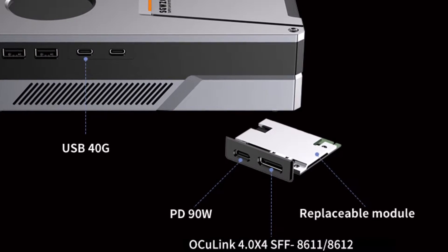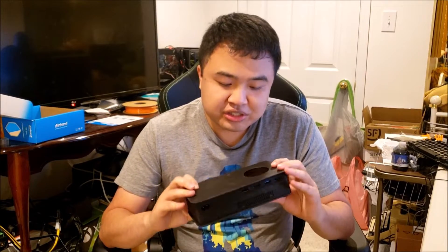These eGPUs are usually not meant to replace desktop graphics cards — they're actually meant to go along with laptops, mini PCs, or even handheld devices so that you can boost the graphics performance in those devices.